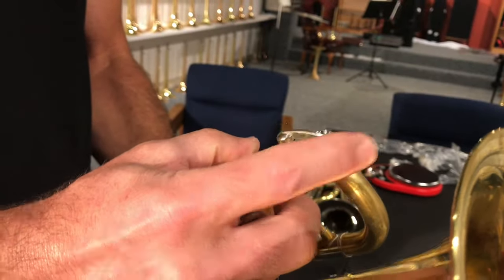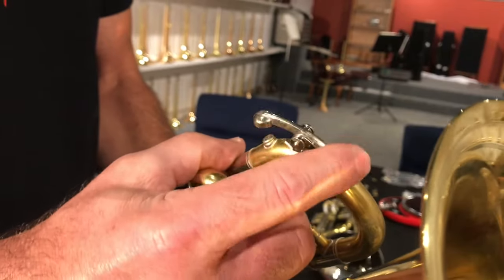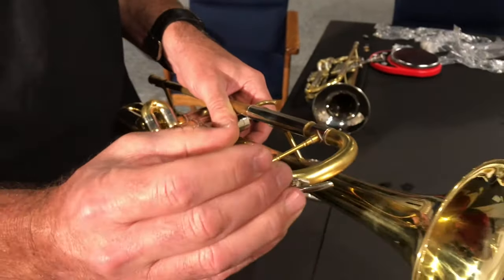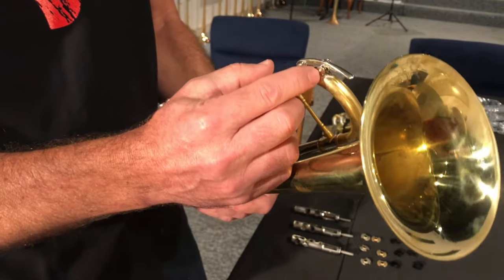Something to watch for: if you get grime inside the shaft as it passes through, it will start loosening the spring. It will slowly turn a little bit each time, and if that happens this can back out. So keep an eye on this.